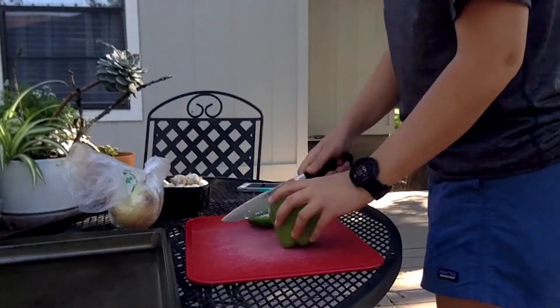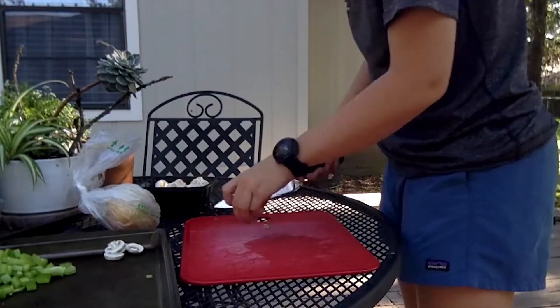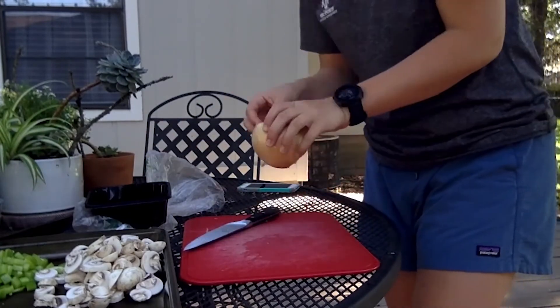Now you can start preparing any other toppings you want on your pizza. I chose green bell pepper, onions, and mushrooms. Go ahead and chop up those vegetables depending on what you want.